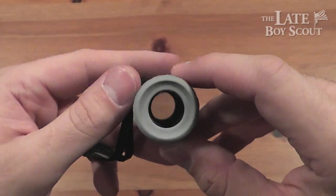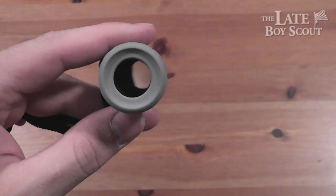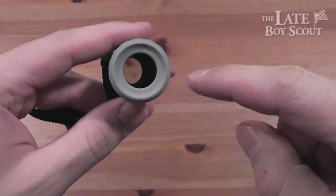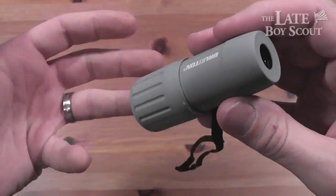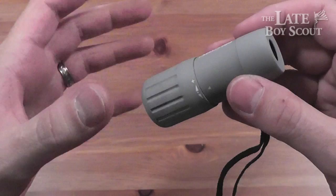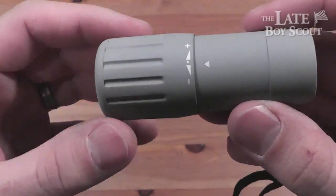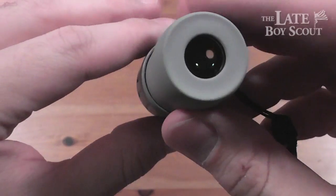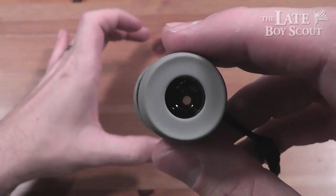7x18 — what that means is you've got an 18 millimeter lens and a max of 7 power. Basically it's a fixed 7 power scope. You're not going to go from low to 7 power or any variable zoom. But it does have a plus and minus focus ring here, which basically helps you focus from a close object to a distant object.